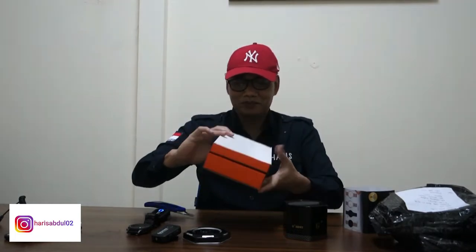Ini jamnya. Oke, thank you Pak Frans. Jamnya udah saya terima. Ini guys ya, jadi ada cover karton putih depannya. Coba kita buka. Nah, ini ada dalamnya orange. Ini warnanya cukup menarik ya, kombinasi putih dan orange. Cukup menarik warnanya.